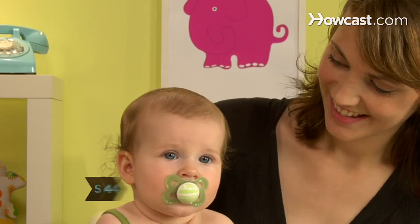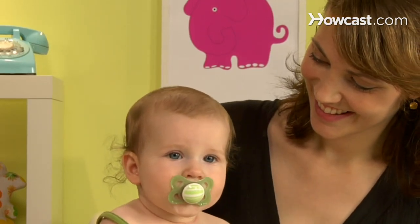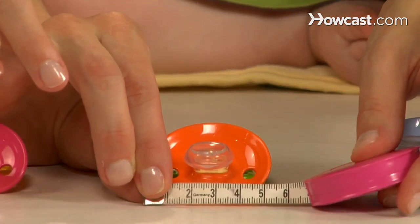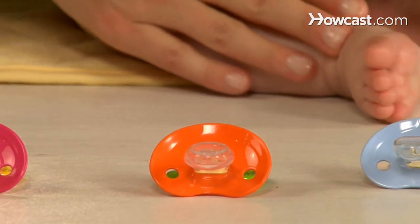Step 4: Choose a pacifier with a wide shield — that's the part of the base that presses against the outside of the baby's mouth. It should be at least an inch and a half wide; any narrower, and it could fit inside a baby's mouth. It should also have air holes to help keep moisture from building up beneath it, which could lead to a rash.